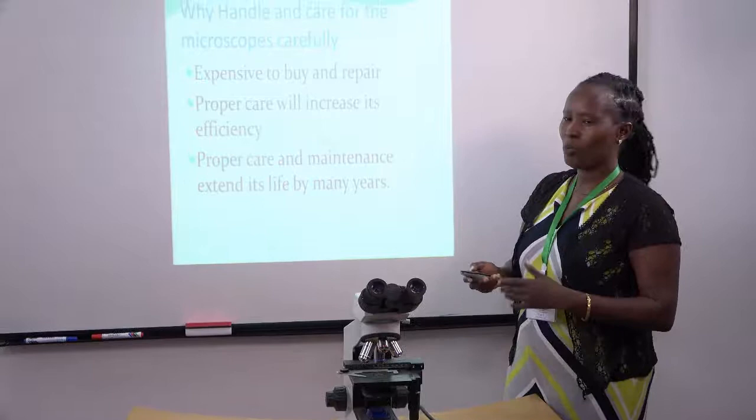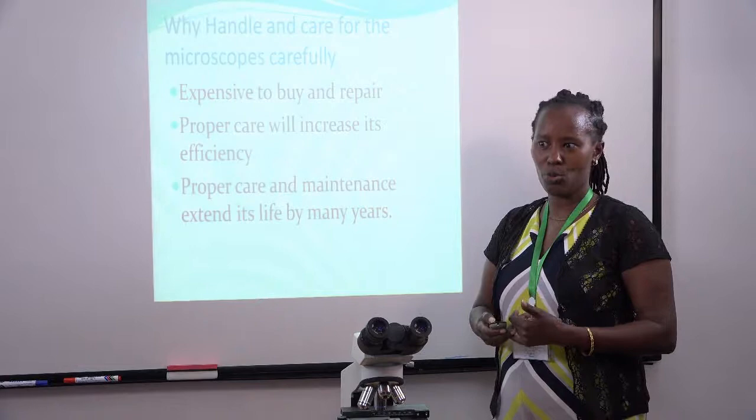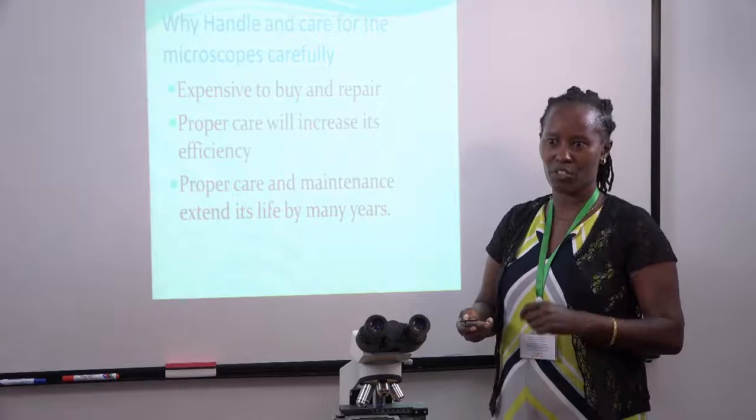A very important question to ask ourselves: why should we care for this microscope? Why should we handle them carefully? One, these microscopes are normally expensive to buy, and number two, they are expensive to repair. And sometimes we may not get the specific part that has broken for the purpose of repairing.